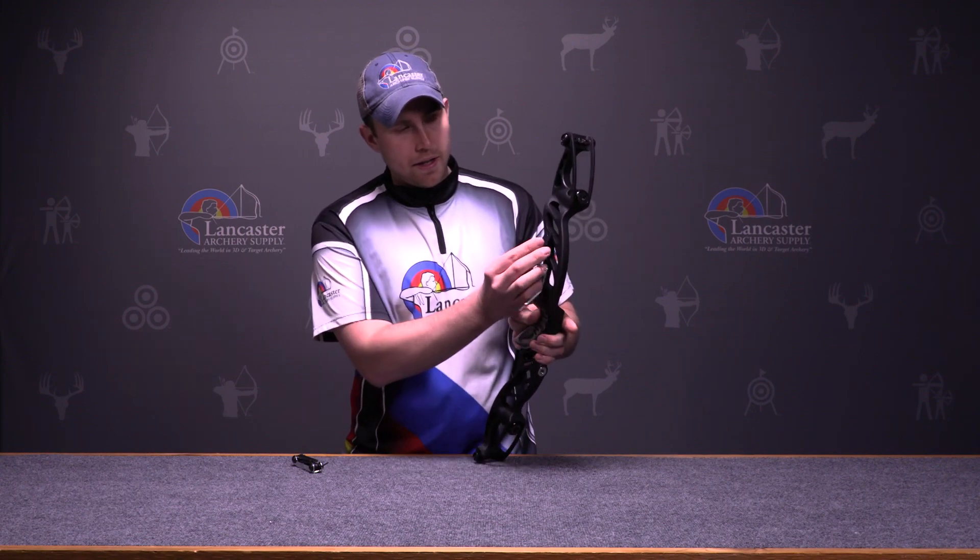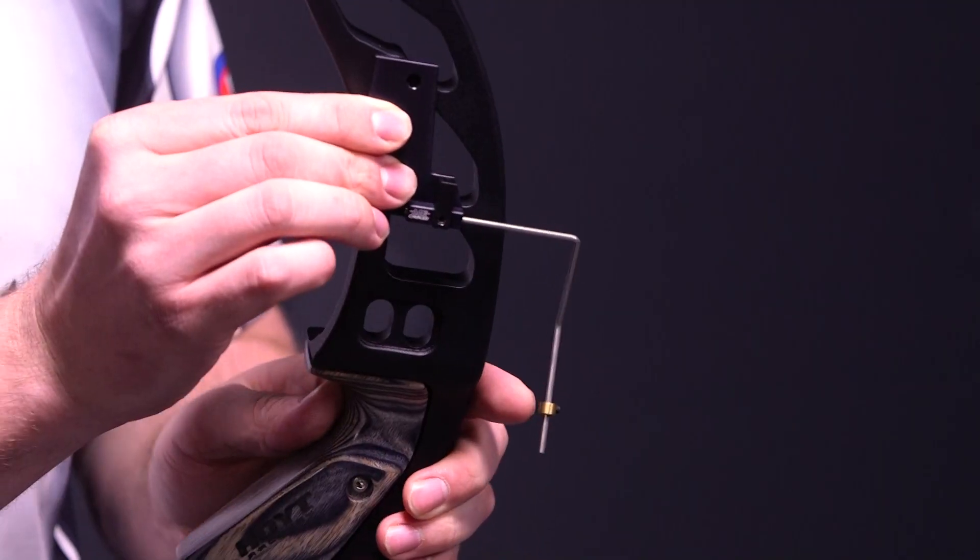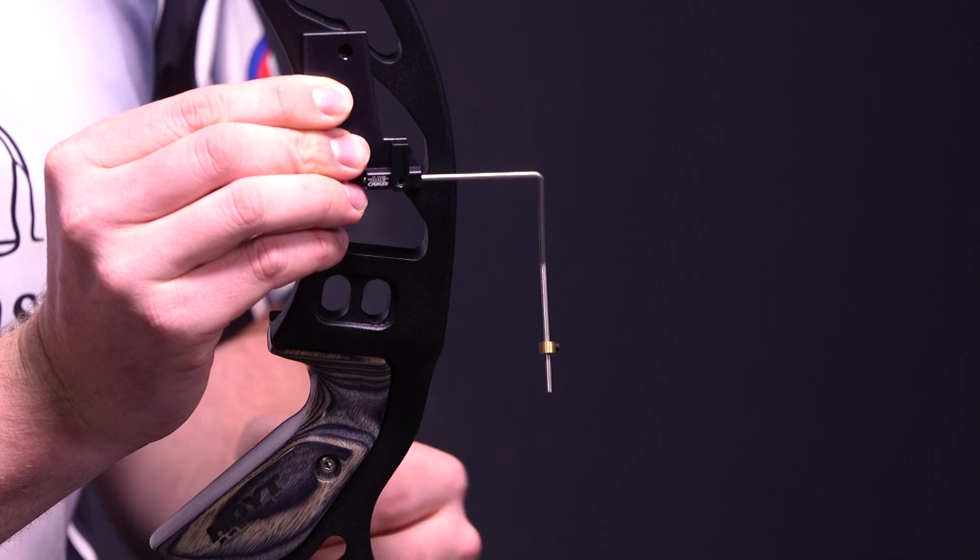Mounting this onto a bow, this mounts right where the sight would mount. So you would have a riser, just like we have here. It would mount where your sight holes are on the riser and then you would secure it on the bow with a mounting block.